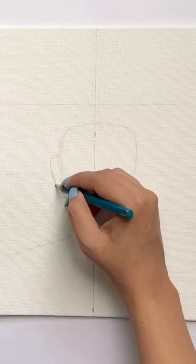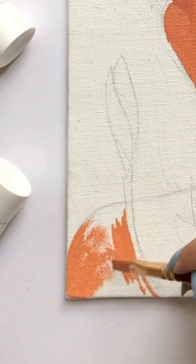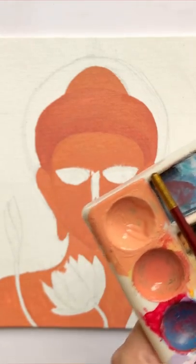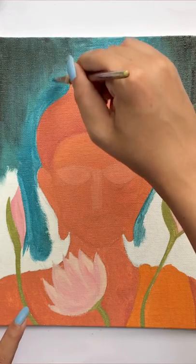Buddha canvas painting. Are you excited? So first of all, I'll make a craft sketch and then start painting. Here I'm using acrylic colors. This is my first Buddha painting — I've never made it in life.